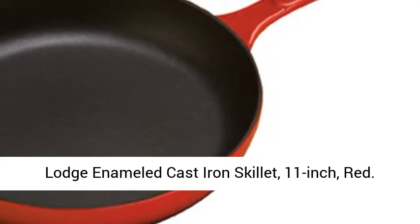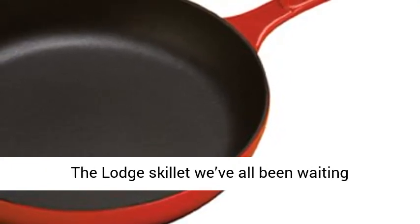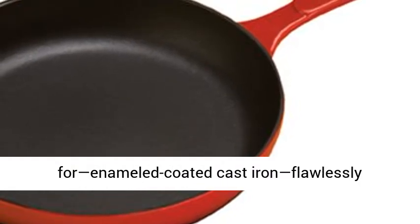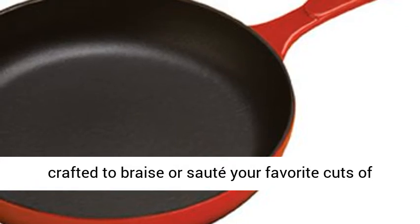Lodge enameled cast iron skillet, 11 inch, red. The Lodge skillet we've all been waiting for, enameled coated cast iron, flawlessly crafted to braise or sauté your favorite cuts of meat.